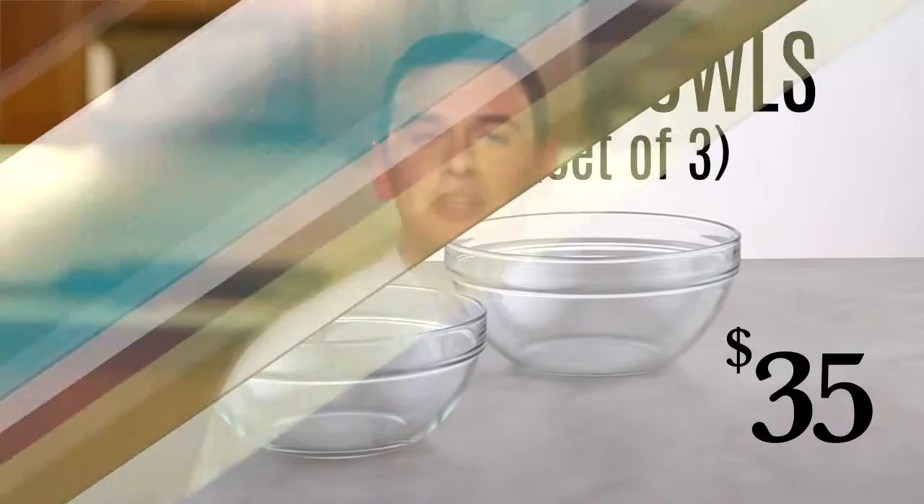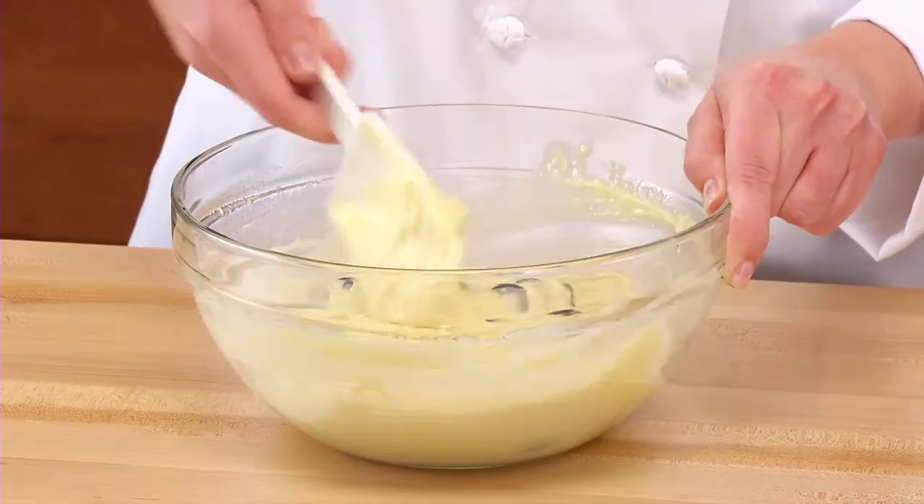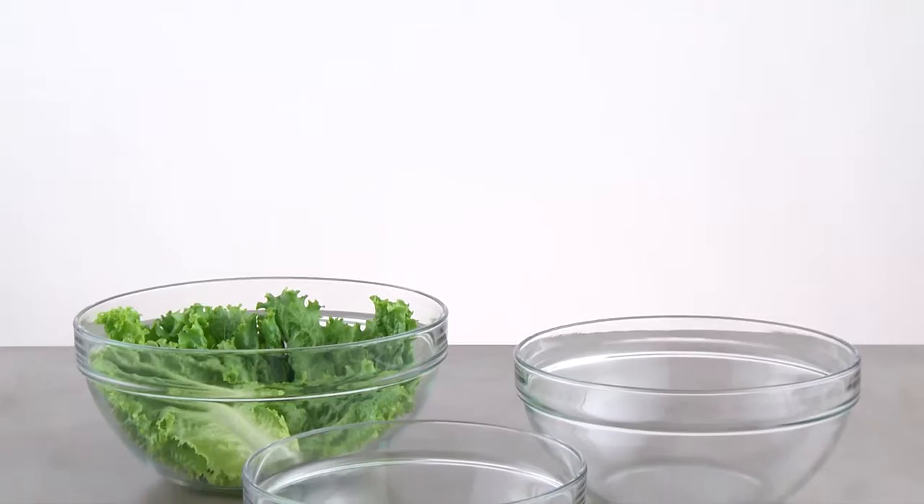Our new glass mixing bowls let you mix, prep, heat, and serve all in the same bowl. Now that's efficiency. The wide base makes it extra easy to mix up batters and dressings, and the thick rim gives a secure grip. And of course, the clear glass lets you easily see if all the recipe ingredients are combined.